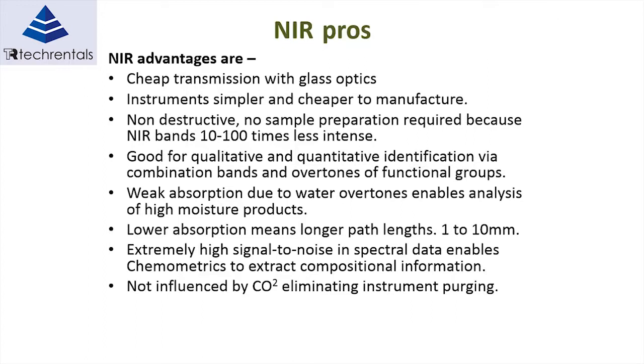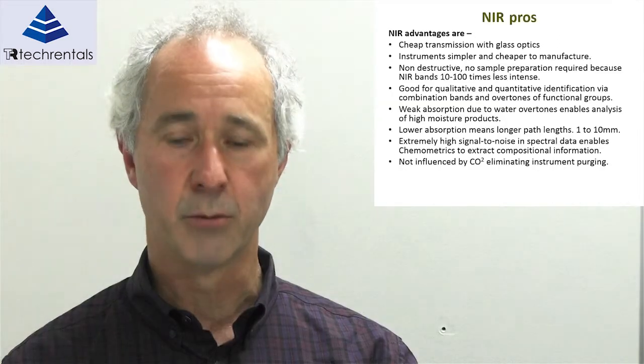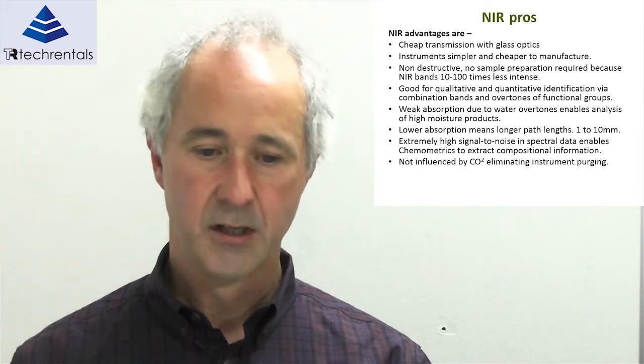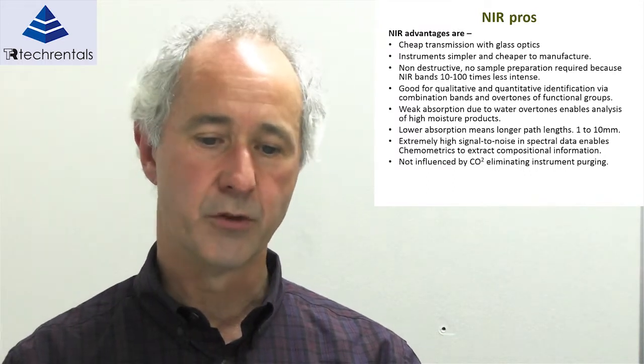For materials which have a high concentration of water or moisture, the weaker absorption in the NIR bands enables us to measure those high-moisture materials — which is certainly not possible with the mid-IR region. The lower absorption also means we can have longer path lengths, working up to 1 to 10 millimetres. The near-infrared also has a high signal-to-noise ratio, which is needed to get reasonable results. Additionally, the signal is not influenced by carbon dioxide, whereas in mid-infrared instruments, CO2 has to be purged from the device.